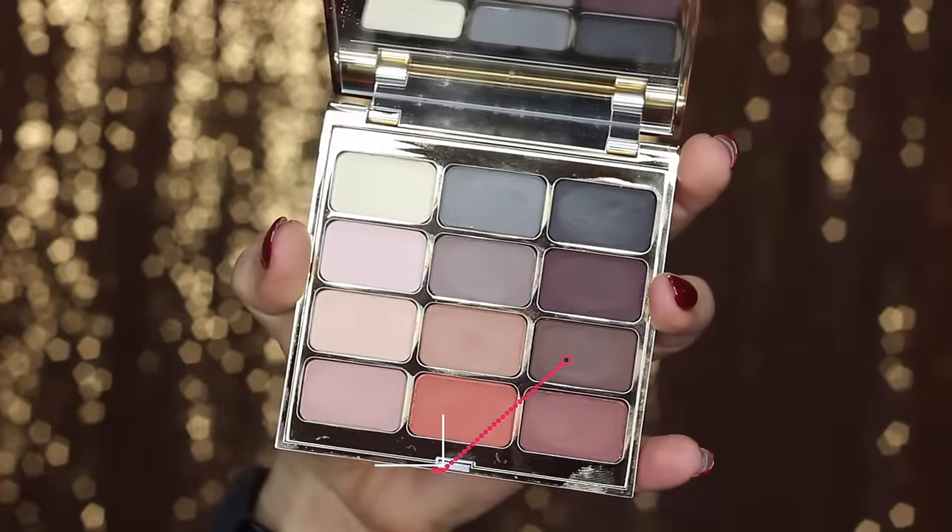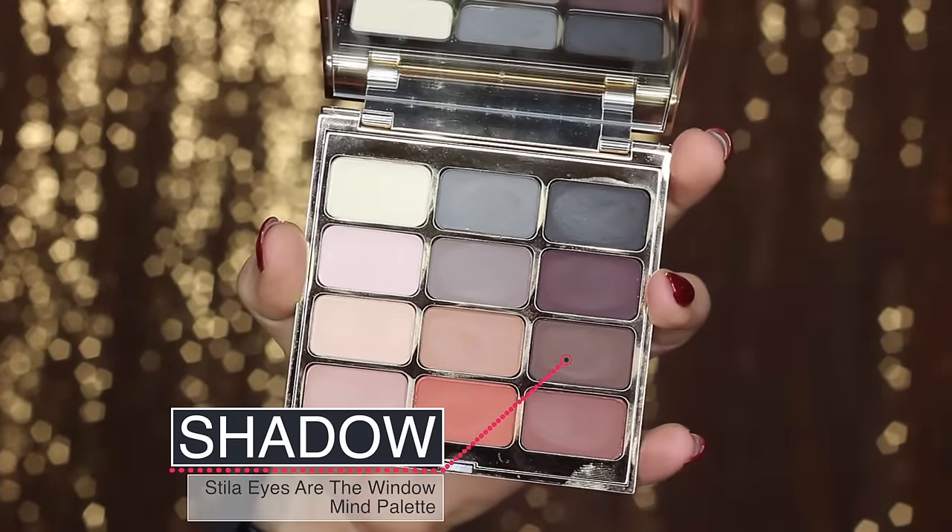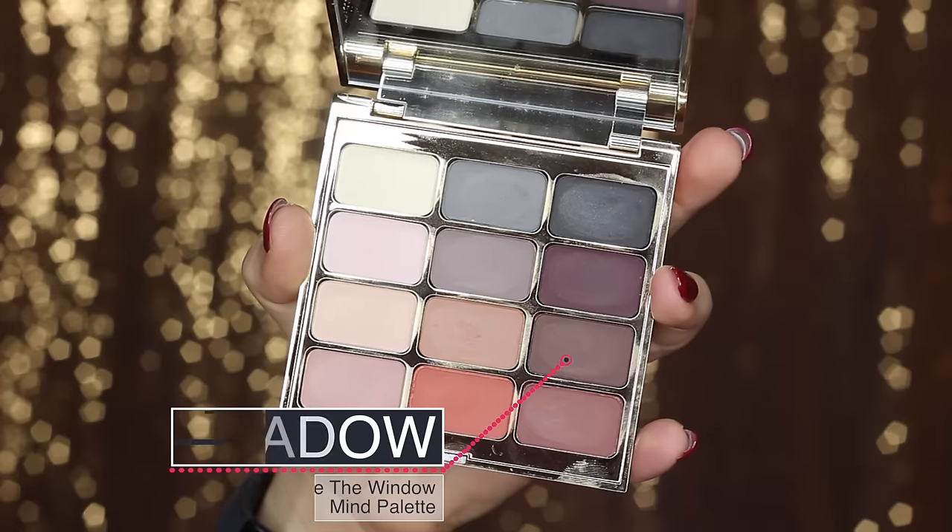Then to blend out my crease shade so it's a smoother gradient between that and my brow bone, I'm using another matte shadow palette. This is the Stella Eyes Are the Windows to the Mind palette, and I'm going in with a brown that's a little bit lighter than the one I had in my crease, and using that just to blend it out and up.